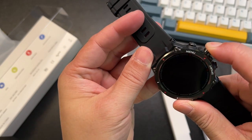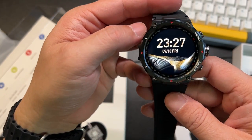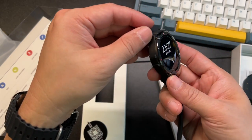Let's power it on. It did a quick vibration. Wow, it booted up fast. Look how sharp that screen is from different angles.